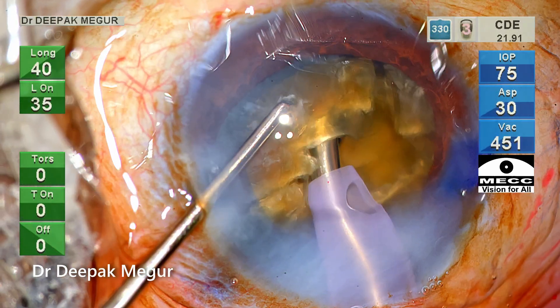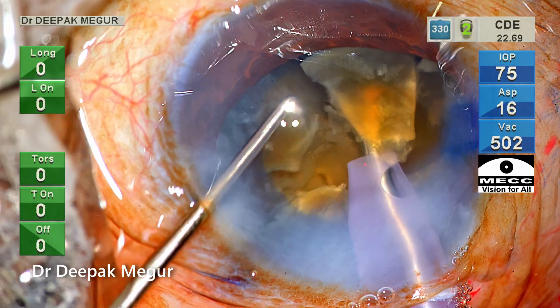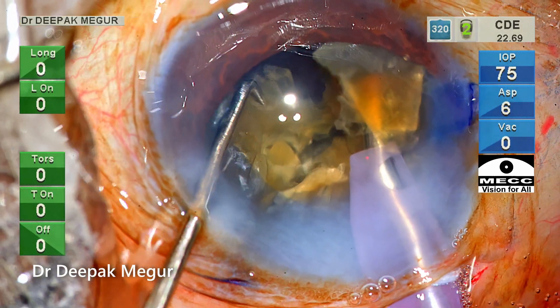This nucleus wasn't quite as hard as some of the previous cases. But again, the secret to achieving a good chop is always to get a good grip in the central core of the nucleus.